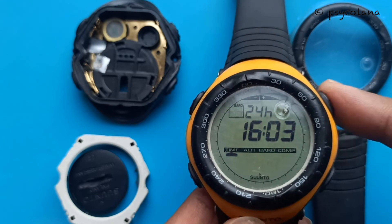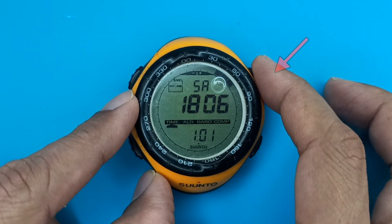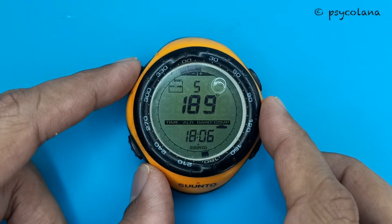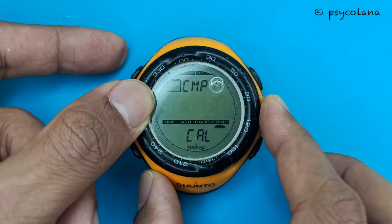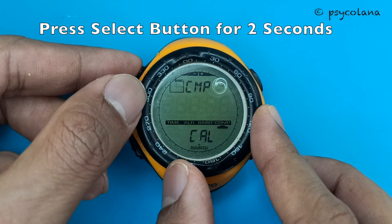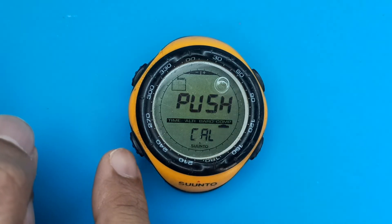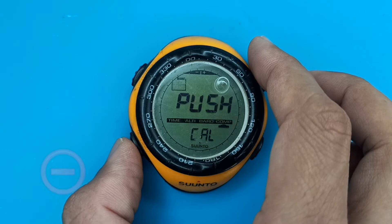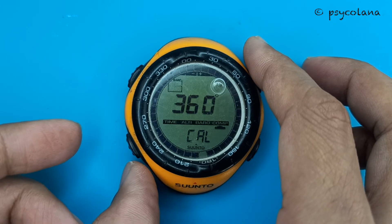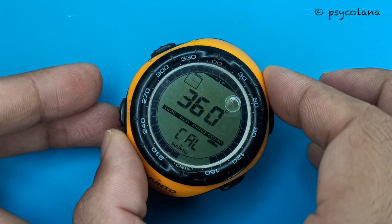Once you have selected the desired date, press the mode button to accept the changes and return to the main mode. Press the mode button to scroll to compass mode. Once you reach compass, press the select button twice so that CMP is displayed. Then press the select button for two seconds until PUSH is flashing on the display. Press the minus button to start calibration.